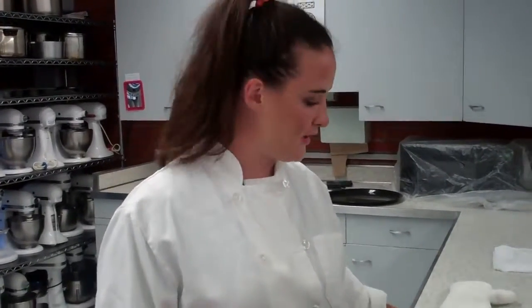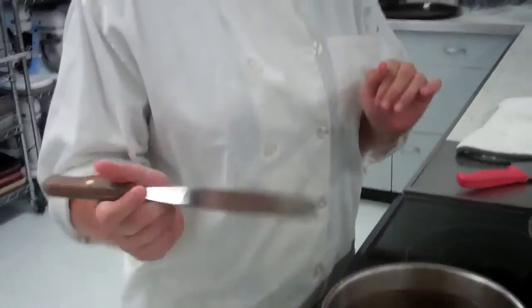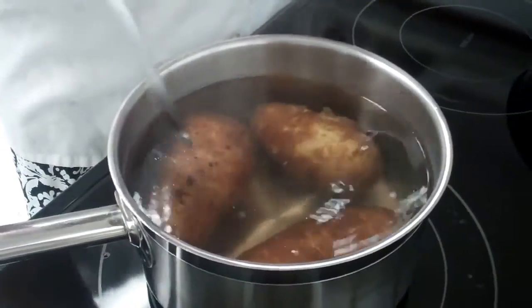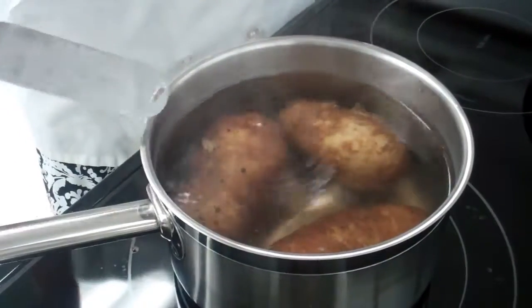Once your potatoes have been boiling in the pot for a few minutes, you want to check for tenderness. You can grab a butter knife or a fork from your bin. As you can see, our rubber scraper went in there nice and easy, which means they are ready.